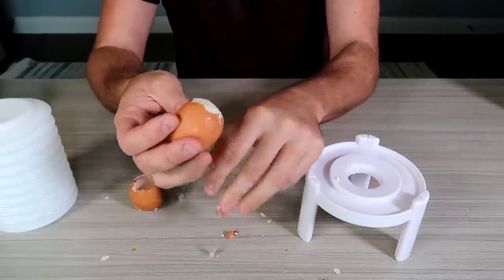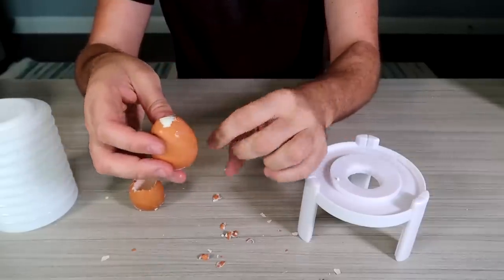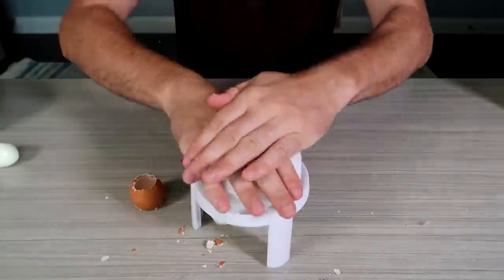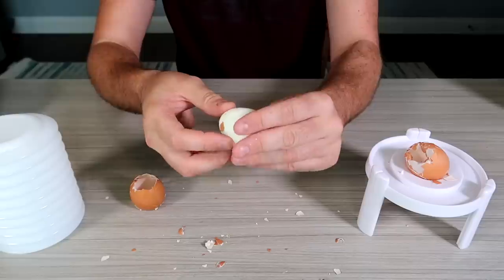Again, bigger hole, smaller hole. If you need to make deviled eggs, this might be a good idea. Wow! Look at that. I love it.